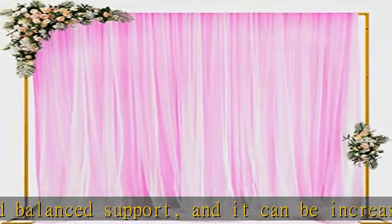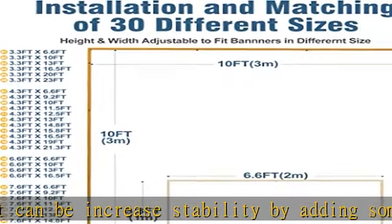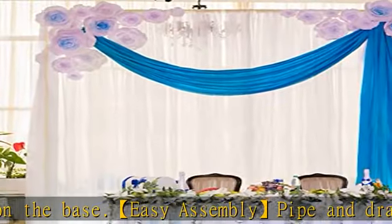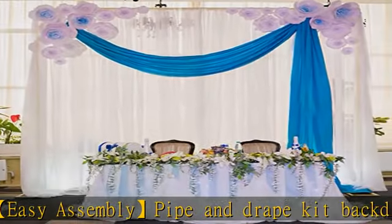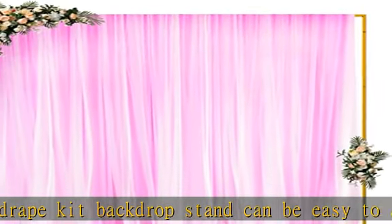Package includes: the square heavy-duty backdrop stand contains 1 PC L-shaped tube with two screws, 1 PC L-shaped tube with a screw, 2 PCs short straight tube, 5 PCs long straight tube, and 2 PCs rectangular base flowers. Drape not included. Photo backdrop stand metal pipe and drape kit.